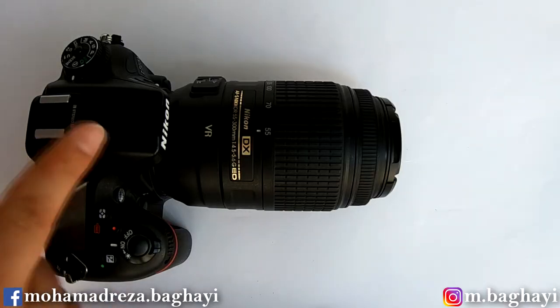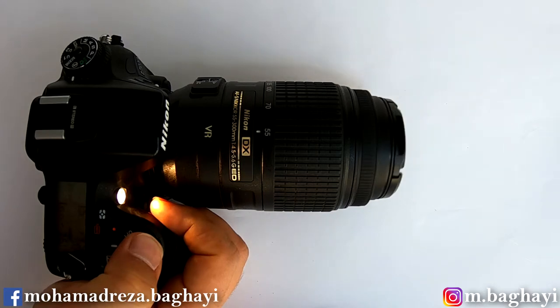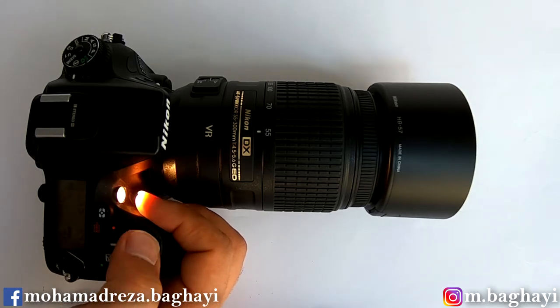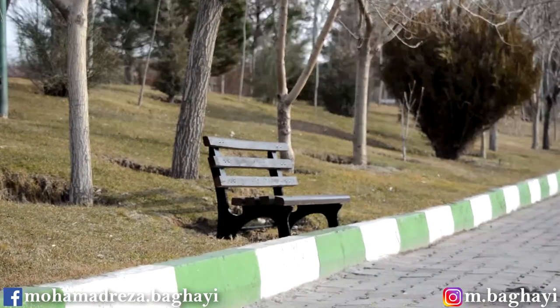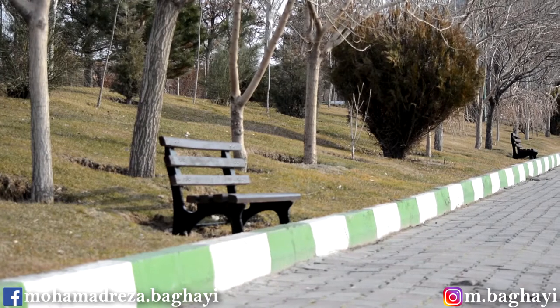Now we're testing the focusing noise on the D7200. Now let's test it with the cab. Here is the focusing speed test result on a tripod at different zoom ranges, nearer to the subject and further away. By the way, the focusing speed through the viewfinder is much faster than in live view mode.